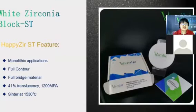The second White Zirconia Block is HT. The HT zirconia block is suitable for full contour crowns and full bridges. It has enough strength at 1,200 MPa — no need to worry about the strength. It also has 41% translucency, and you sinter it at 1,513 degrees.